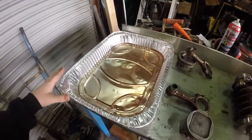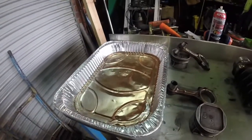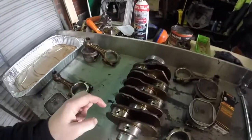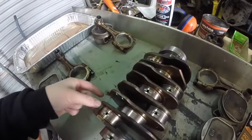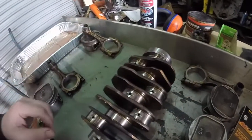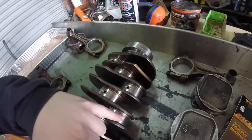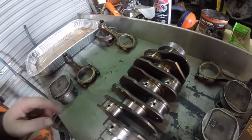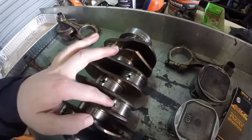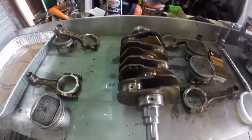I've got a baking tray here with petrol in it. We need to clean where the bearings are going to go on for the connecting rods, get that dust and gauge material out of there. Clean that up and blow out the oil delivery holes, then get stuck into it.